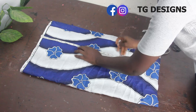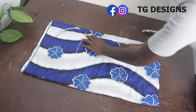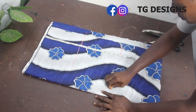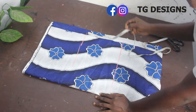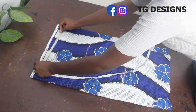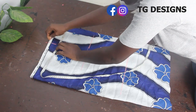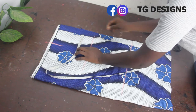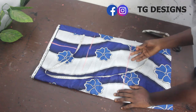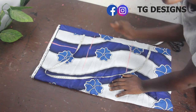Waist to hip is 9 inches. Waist to knee length is 18 inches. I'll go ahead and connect my lines together. Then I'll mark the dart measurement, which is 4 inches. This is our dart line. The essence of marking your dart line is that it enables you to know where to cut out for your side pleats.